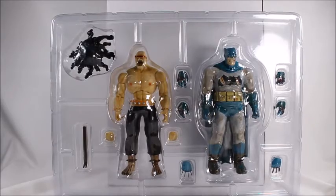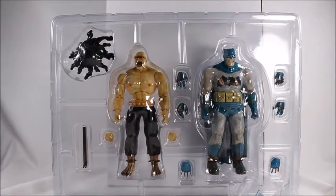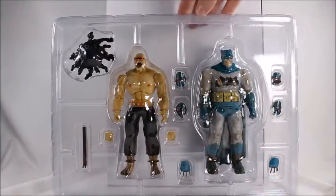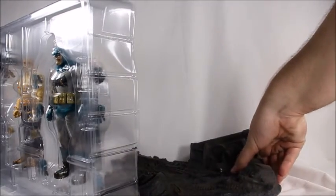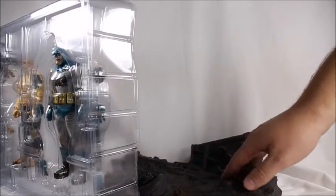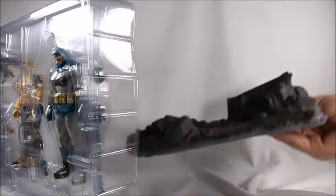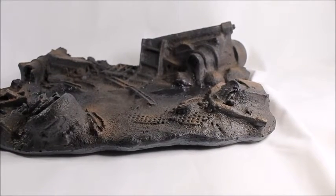Also in the box there's a little bag — I really like those little bags. Figma is like the only other toy company that gives bags; I love them, it's a really nice touch. Here are the figures: Mutant Leader and Batman. Oh, it smells — I love the smell of fresh toys. The base is really nice; it feels like it's made out of metal, it's really solid with a good mass to it.